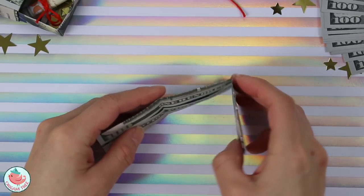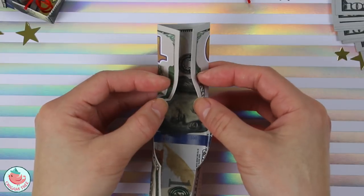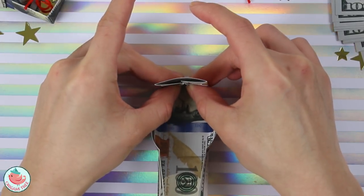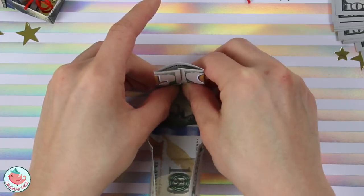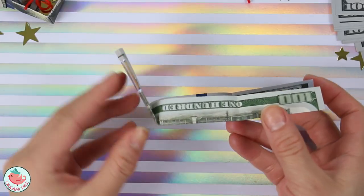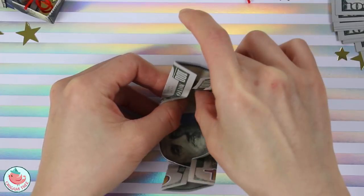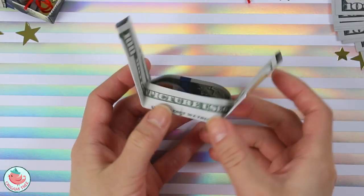Now let's unfold and rotate the bill on its side. We're going to open up the right and left sides a little bit, and then push the top side up, angling it towards the ceiling. Then we're going to flatten with our thumbs — flattening here and here. So now it looks like this, and from the side it looks like that. Let's do the exact same thing on this side: take the top, fold it up, then flatten. Just stick your thumb in there and flatten. That looks like this from the top and like this from the side.